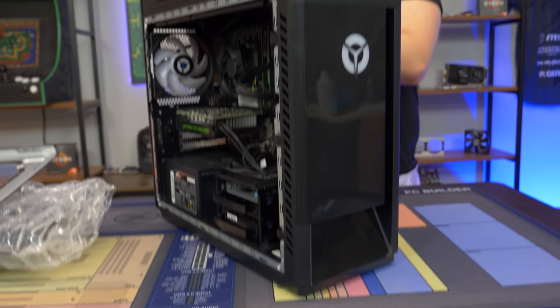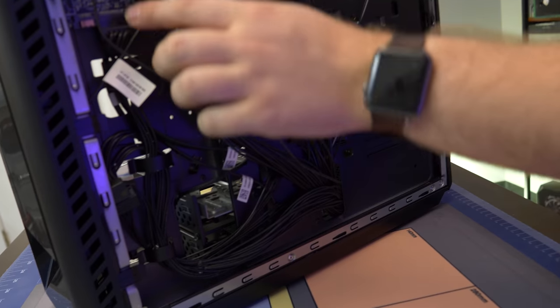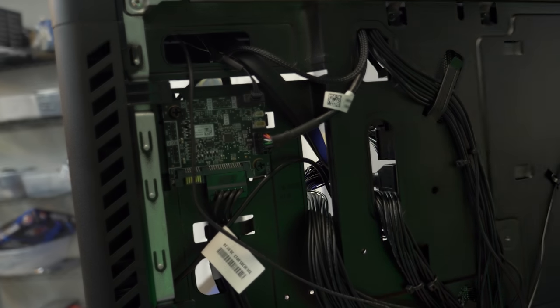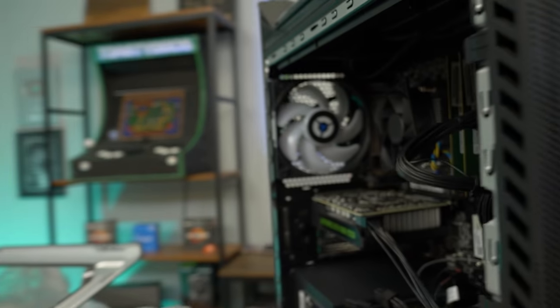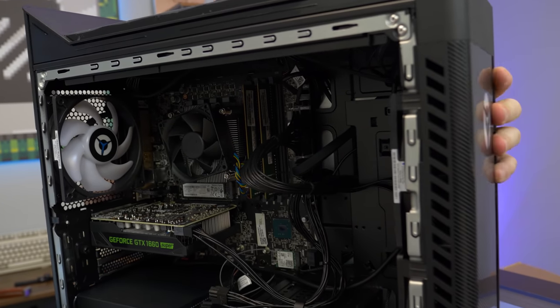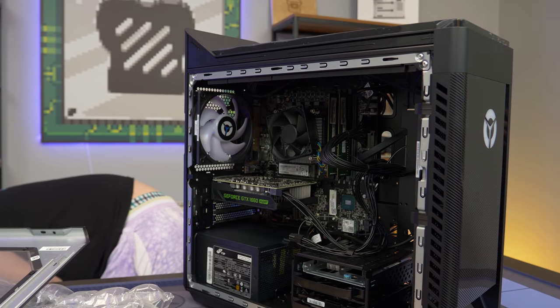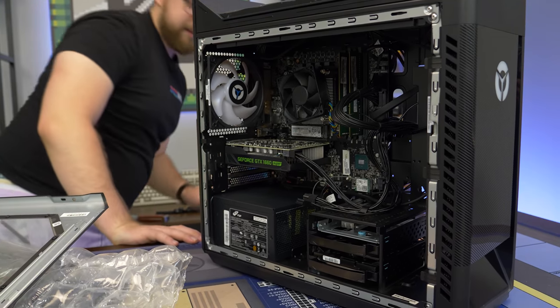Wi-Fi and Bluetooth are always a nice feature on a pre-built. The side panel looks pretty nice coming off. We noticed a 3-pin ARGB connector — so there must be some built-in RGB. We were thinking of adding an LED strip, but let's power it on first and see what it looks like. We'll leave the side panel off for now.